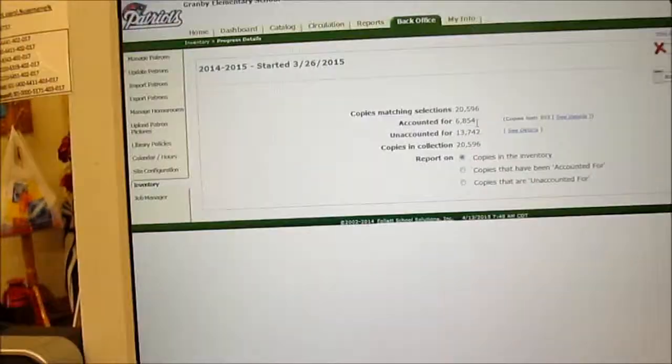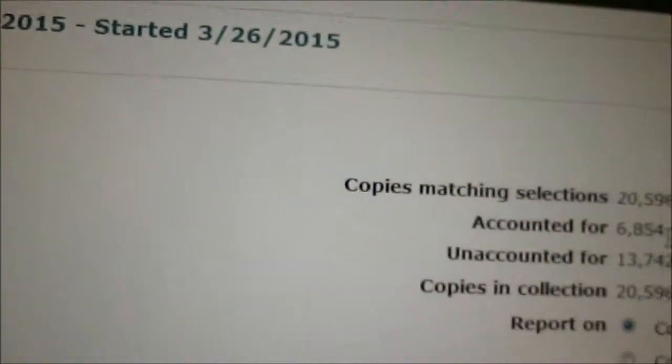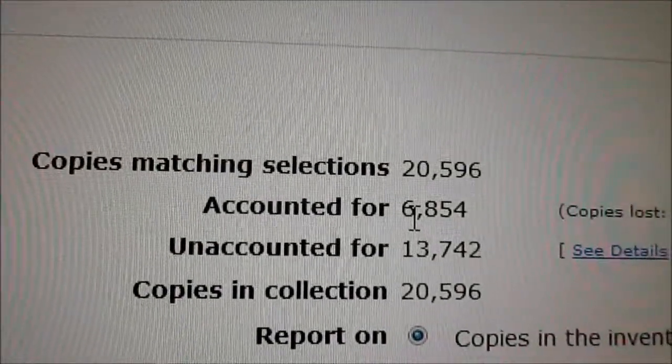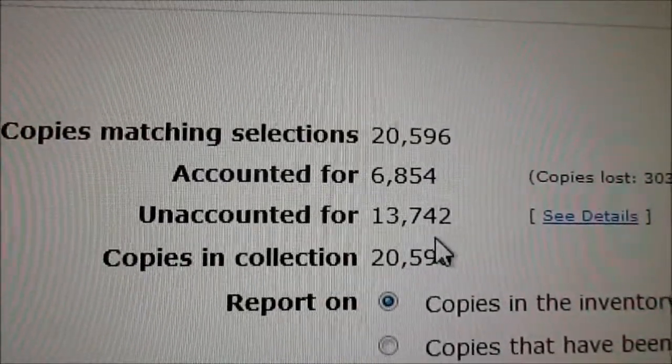Hi, welcome to library calling. I don't know about all of you library media specialists out there in the public school system, but for us it's this time of year. It's inventory time, and right now I have accounted for 6,854 items and I've got 13,742 more items to scan.